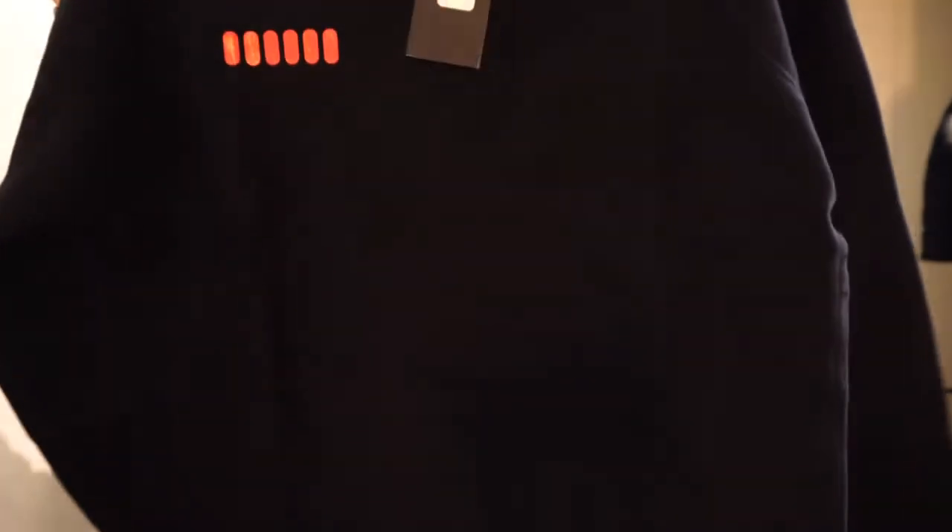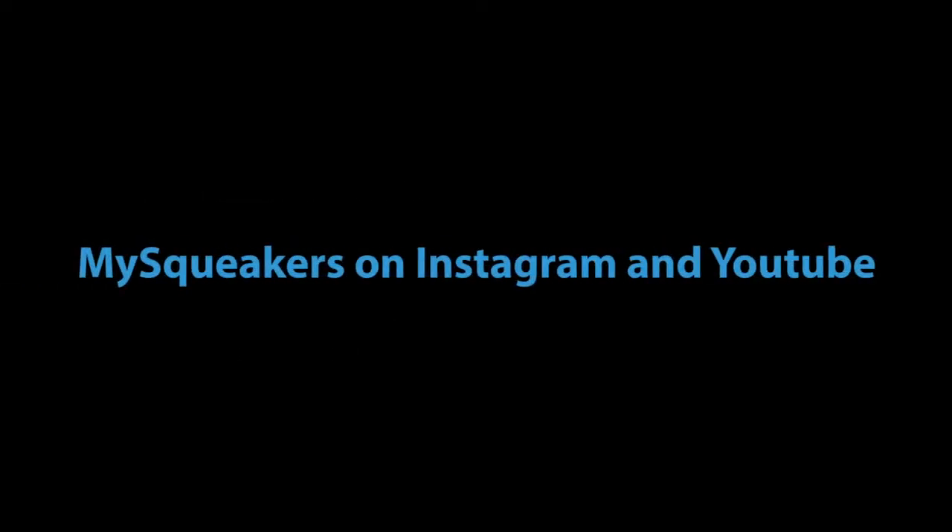It was only sold through Rag and Bone retail stores, which each got several pieces, as well as Disney.com and ragandbone.com — I got it off the website. The price tag was $325, which is relatively expensive but not far off from how Rag and Bone typically prices their stuff. It's an extremely rare piece and I'm just really stoked to have it. It's definitely oversized. Thanks for unboxing with me — subscribe to my channel, follow me on Instagram, and until next time, peace.